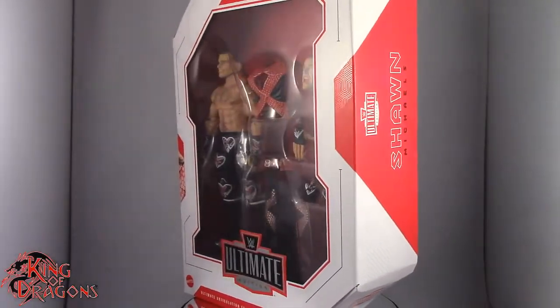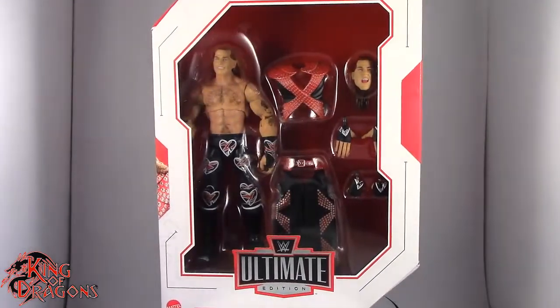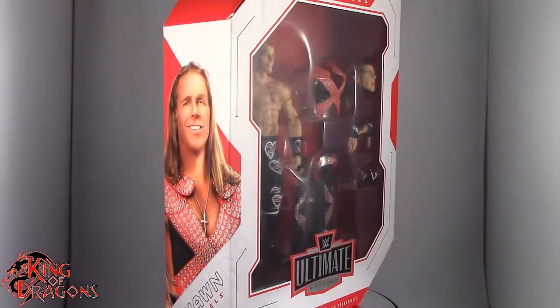What's going on everybody, King of Dragons 5000 here coming at you with another figure review. Today we'll be having a look at the Mattel WWE Ultimate Editions: The Heartbreak Kid Shawn Michaels.